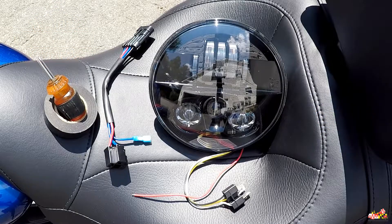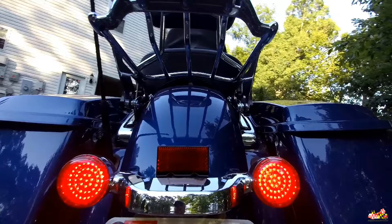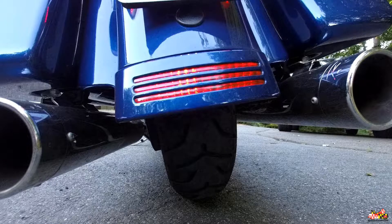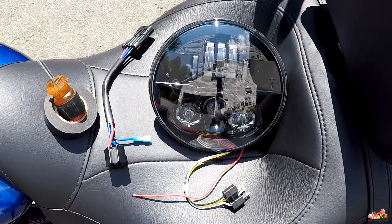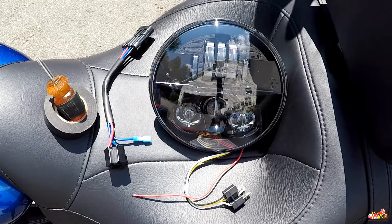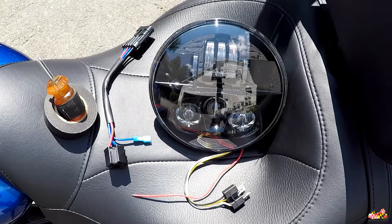I already have several products from Custom Dynamics on this 2017 Street Glide Special. I put on the LED bullet turn signals on the front and the rear, and I have the tri-bar and the magic strobes — I totally dig these lights. They're well made and very bright. The guys there shipped this light out pretty quick, I think only three to four days to arrive. The ordering process was really simple, and I had a rep that was extremely helpful making sure I had the right parts for my bike.